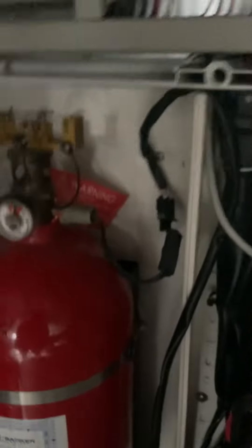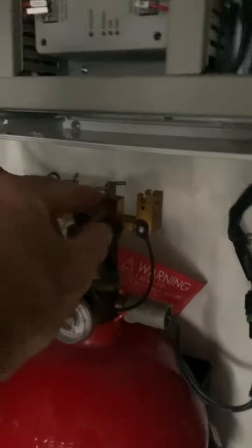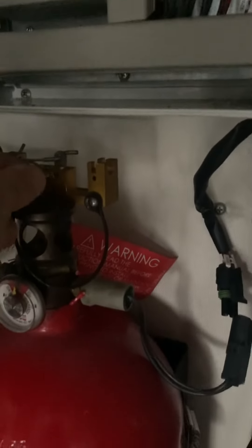When you're messing with this, make sure this pin is in. I'm going to take it out right now. That pin needs to be in when you're messing around with the C-Fire system.